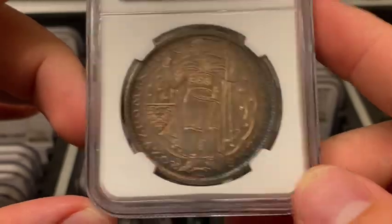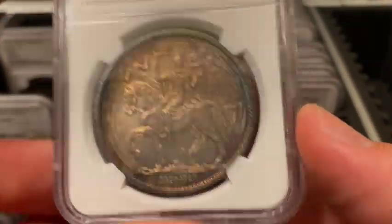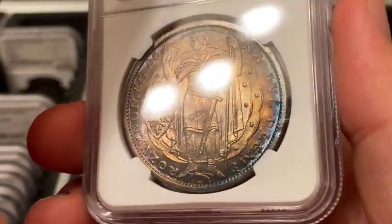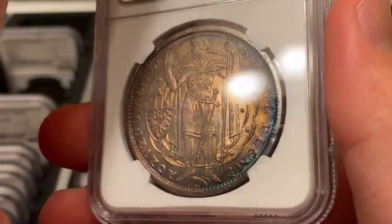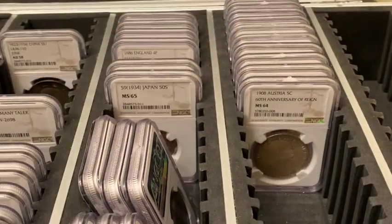I've debated cracking it out and sending it in because I think it could get a Mint State 65 — that may still be on the table, TBD. And that concludes my video. I really appreciate you guys watching and I hope you have a great day.